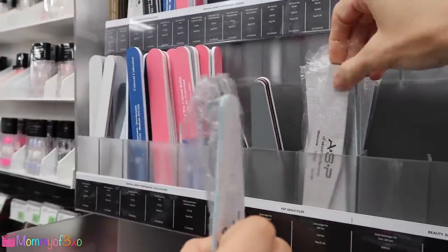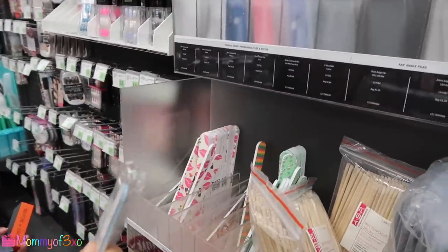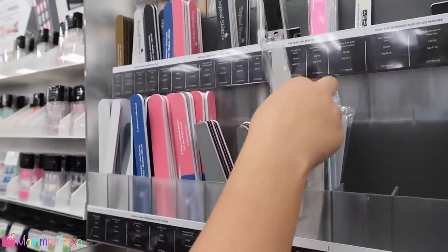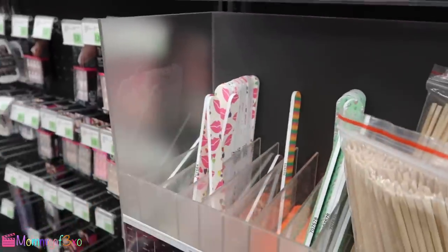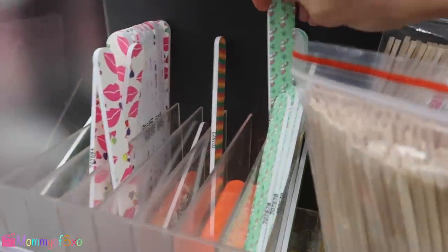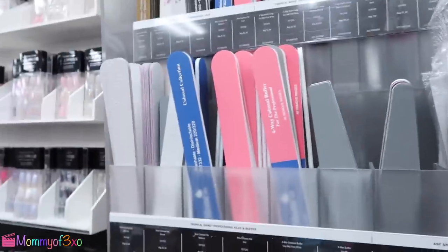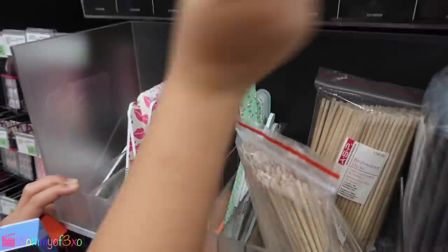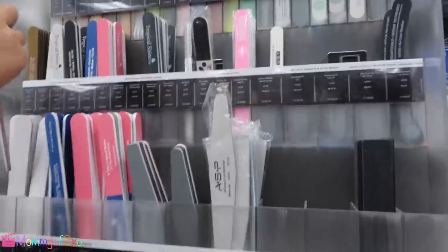I can't really feel how it actually is through the plastic. Pretty good — that's a zebra angle file. I think we should get this one. So that one is a zebra colossal file. They have designs on them — these ones have unicorns on them. But the thing is, we don't want the color to get on your nails, because sometimes the color from these ones fades onto your nail if you're filing hard. So we're better off with this plain one.